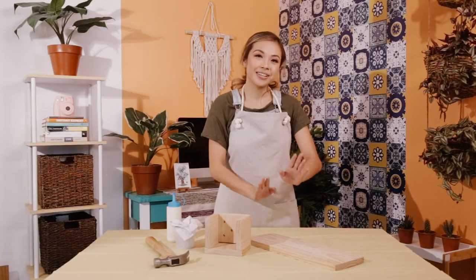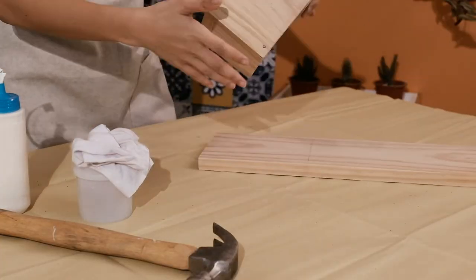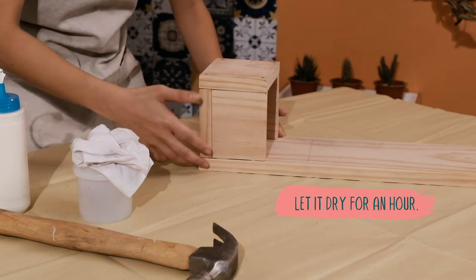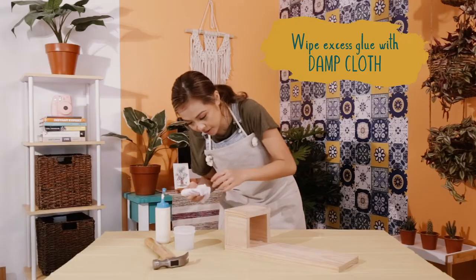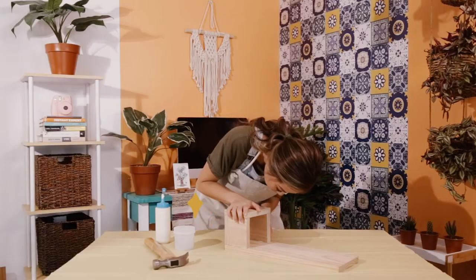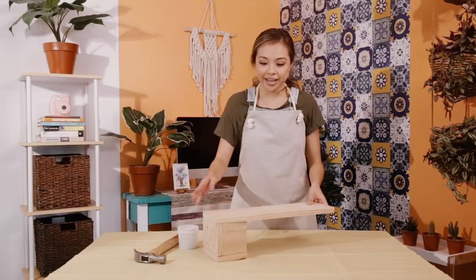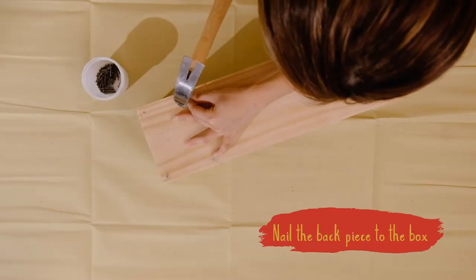We're now going to attach the box to its back. I'm simply going to be gluing these together — let it dry for an hour and then we're going to nail it. I've got excess glue which I'm going to wipe off with a damp cloth. The wood glue is dried and I'm going to nail it in just to secure it.